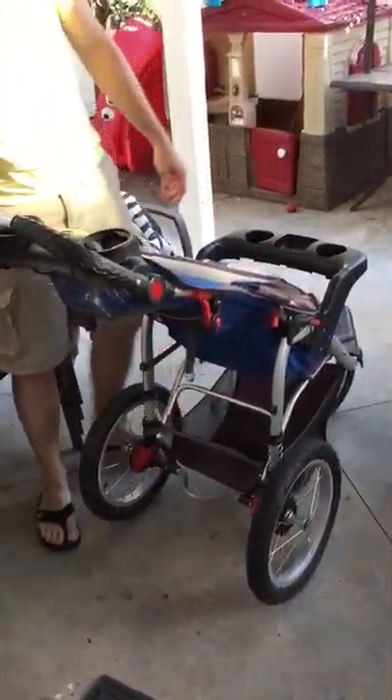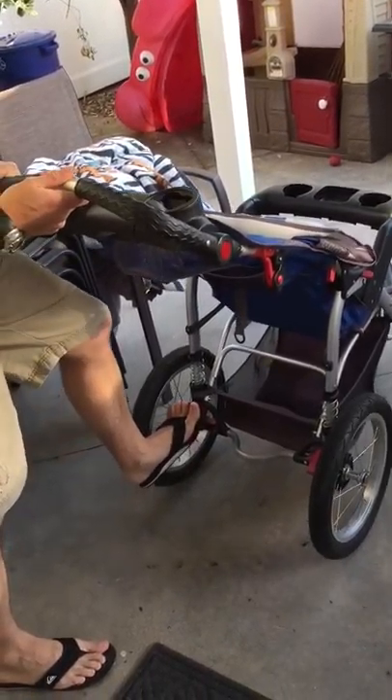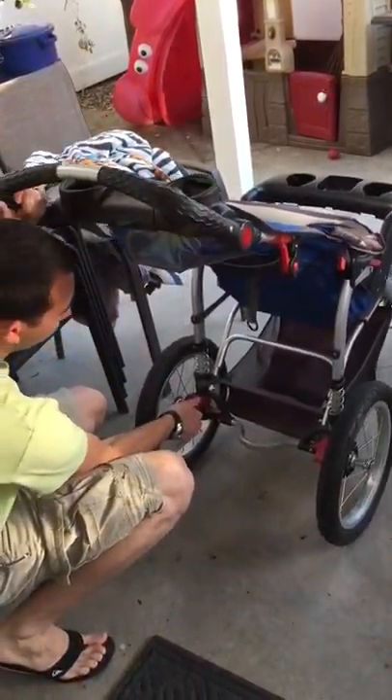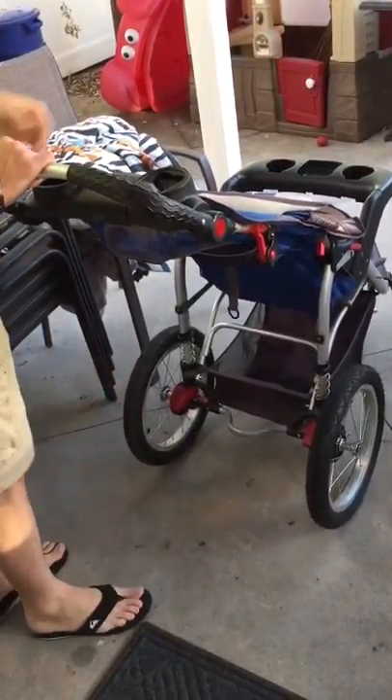It rolls away and everything else like that. The brakes are on the back. You have to do a double click on the back to get it to actually lock. And don't do it with flip-flops because it sucks. The brakes on each side are individual.